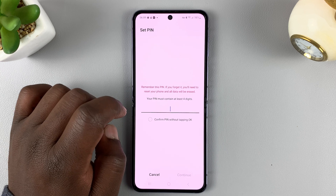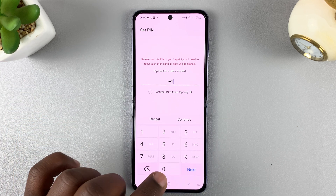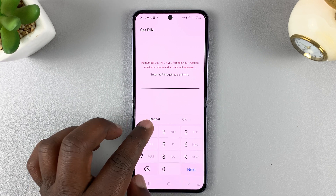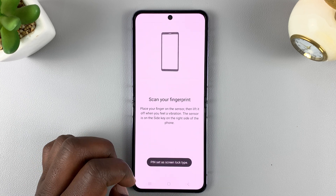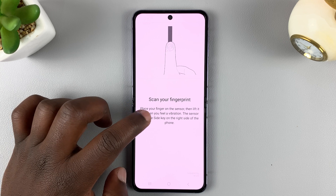Let me choose PIN, for instance, and enter a simple PIN. Obviously, you need to enter a more complex PIN that's not easily guessable, but for the sake of this tutorial, I'll just enter the simplest PIN I can. And that now allows me to set up my fingerprint.